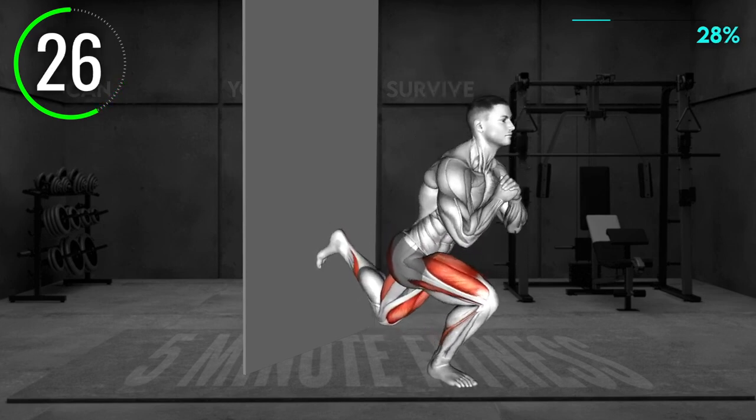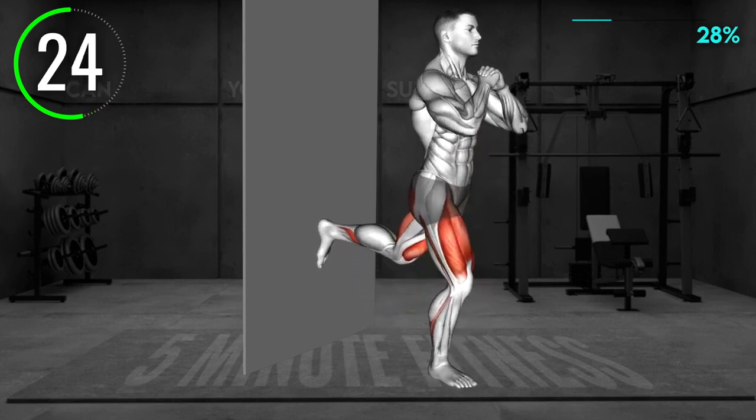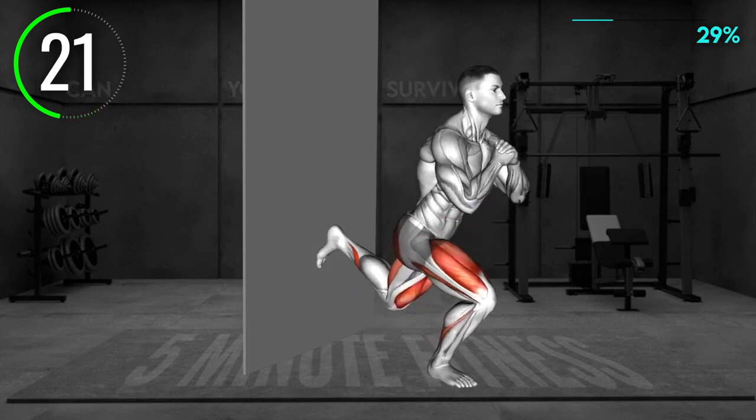Now, bend your knees and lower toward the floor as low as you feel comfortable. Push from your right leg back to the starting position and repeat.